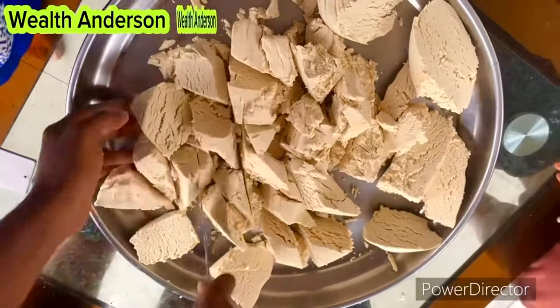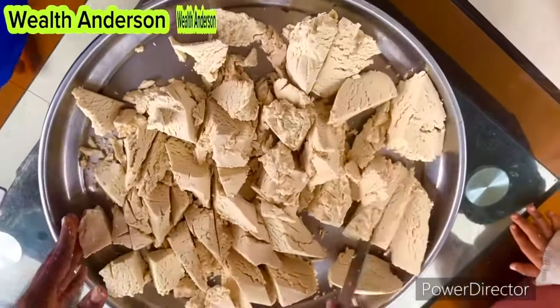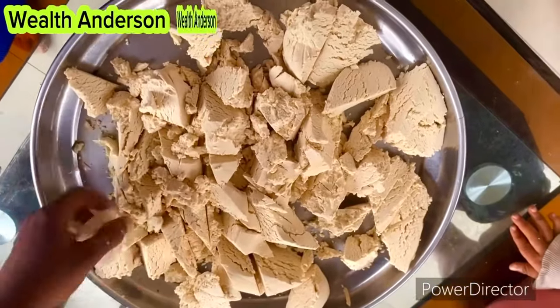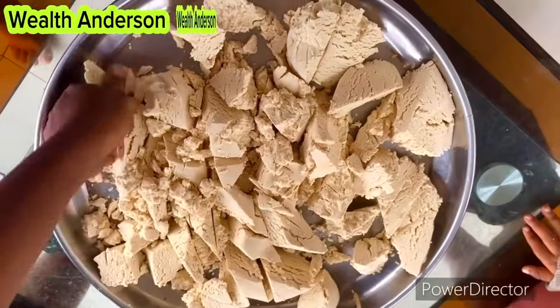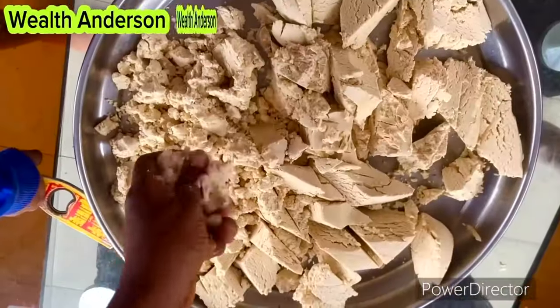You can order your well-packaged pap powder from me. While doing this you want to make sure that your hands are clean, because as you can see we have to use our hands for so many things when it comes to making pap powder.